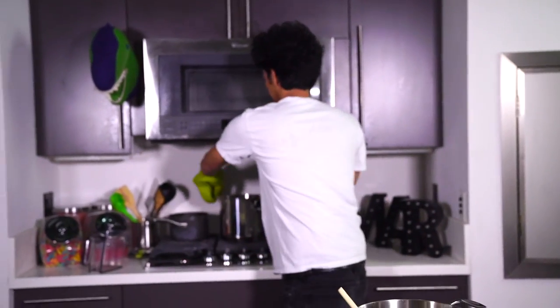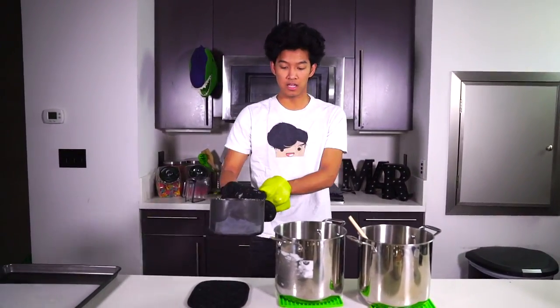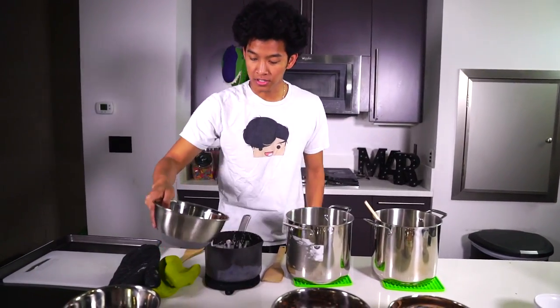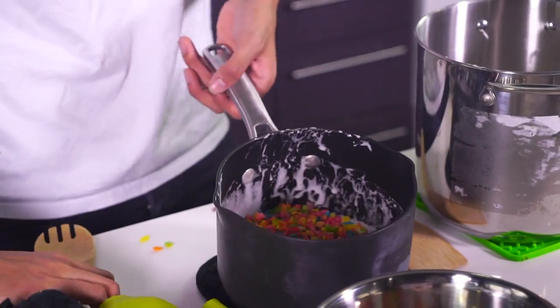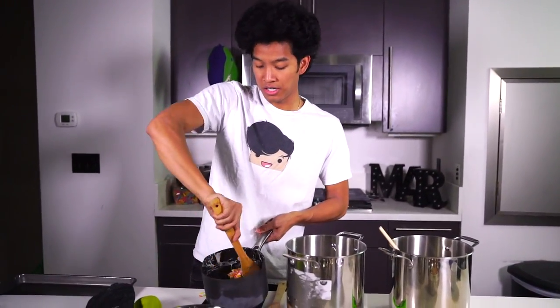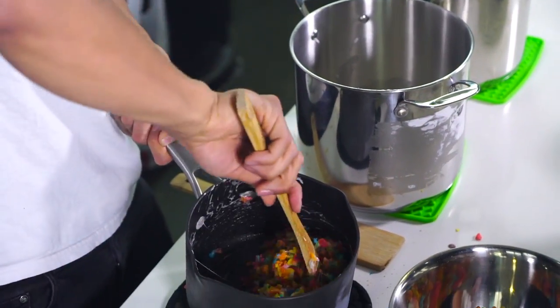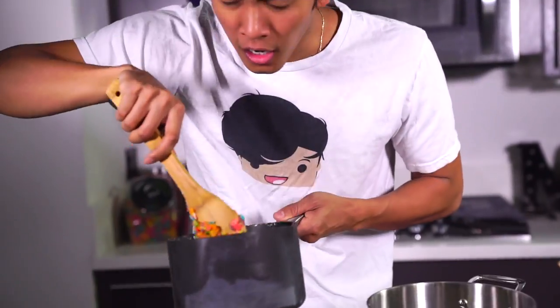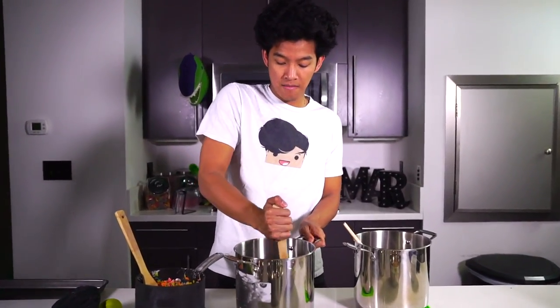I'm going to go ahead and put them all in the center just like this — here are my three. Now I'm going to start to incorporate my fruity pebbles directly in here. You can see it's going to start going together and becoming like a rice krispies treat. Mixing it all together, getting these nice beautiful clumps. That smells so good. Now I'm going to the next one which is cocoa pebbles — pour those all in and start to mix.